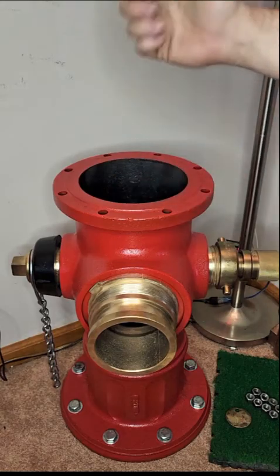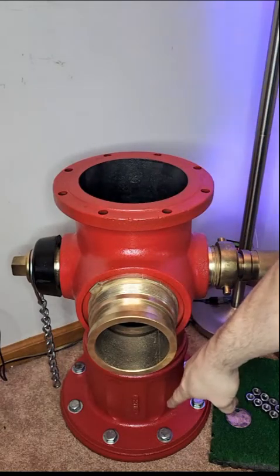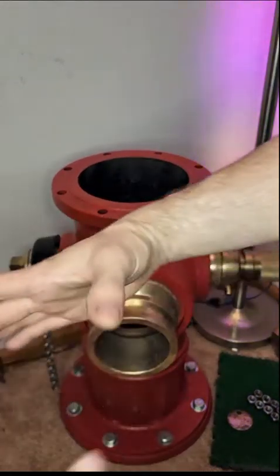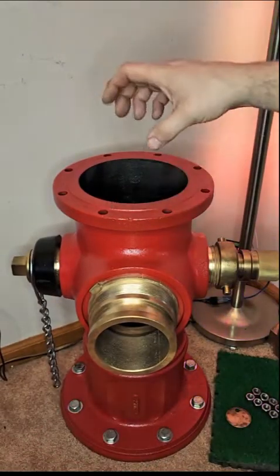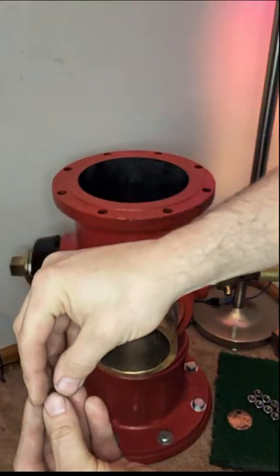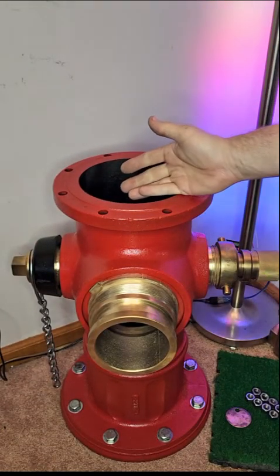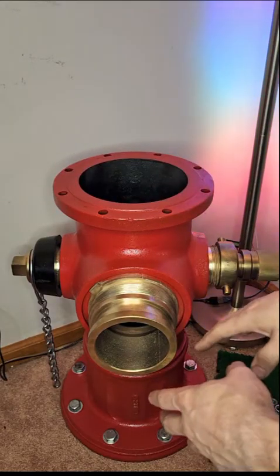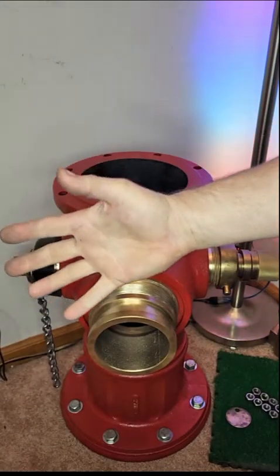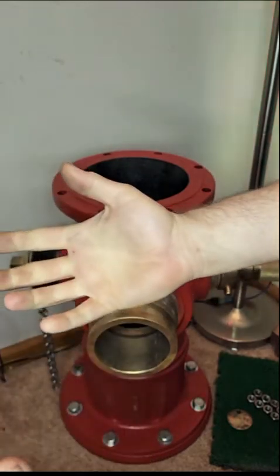In movies you always see hydrants get hit and water goes flying out — that's mostly movie magic. That can't really happen. The shaft at the base has a breakaway coupling made of zinc, and the bolts connect to a breakaway flange of somewhat brittle cast iron. This particular hydrant was installed in 1982, hit in 1984, and sheared off. It's supposed to separate that coupler on the shaft, but this one didn't — the coupler stayed attached and bent the center control rod, so they had to scrap the entire unit, which is why I ended up with it 40 years later.